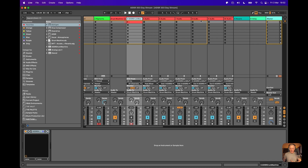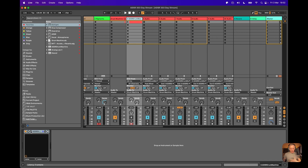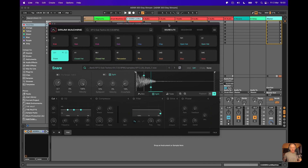I've then got various different buses, or direct outputs as they're called, and I've also got a little bit of processing on the actual group channel itself. Each individual drum sound is routed to its own channel, and that can be incredibly useful for mixing, for getting sounds to be exactly where you want them to be, and to be able to add Ableton's effects and third-party plugins.